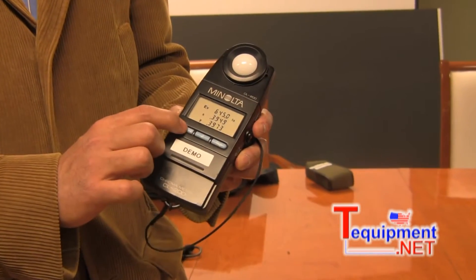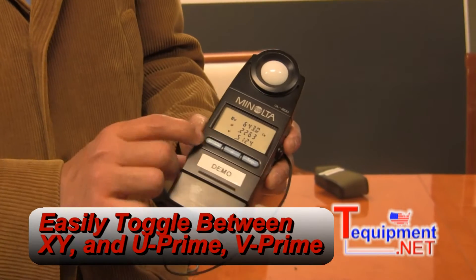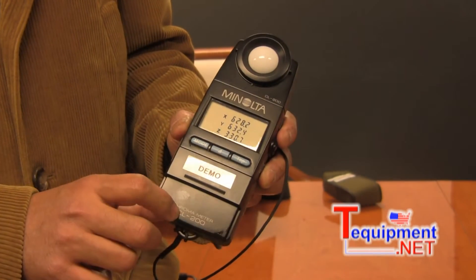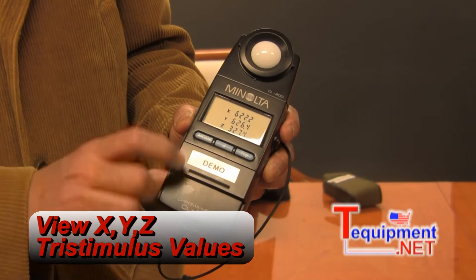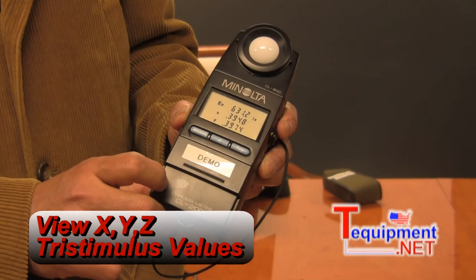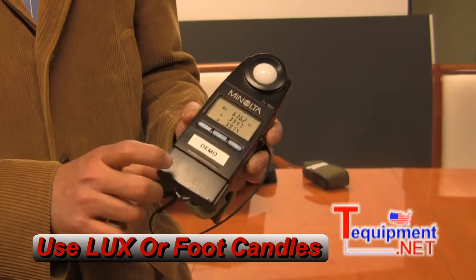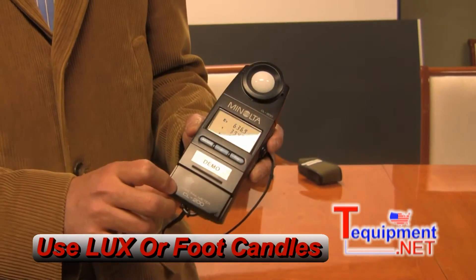You may toggle between X, Y, U', V', your tristimulus values X, Y, and Z, and back to the original default, which is illuminance in either lux or foot candles, and X and Y.